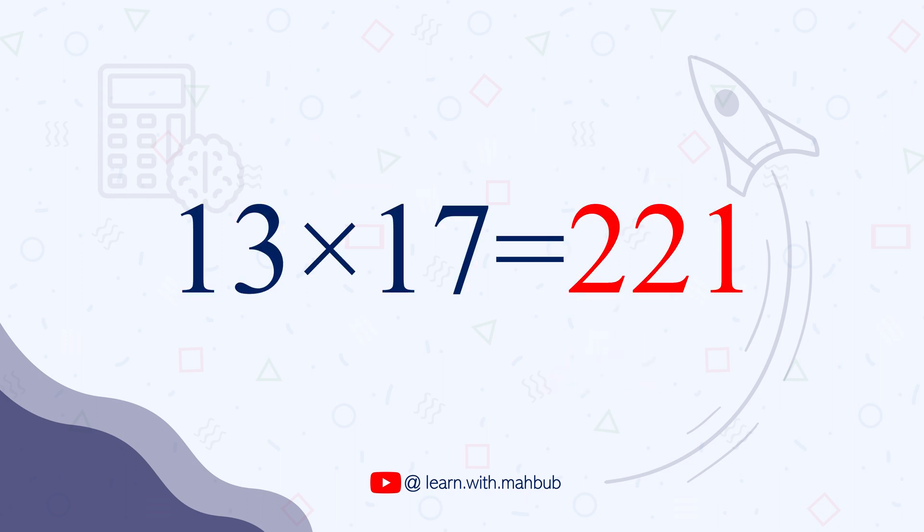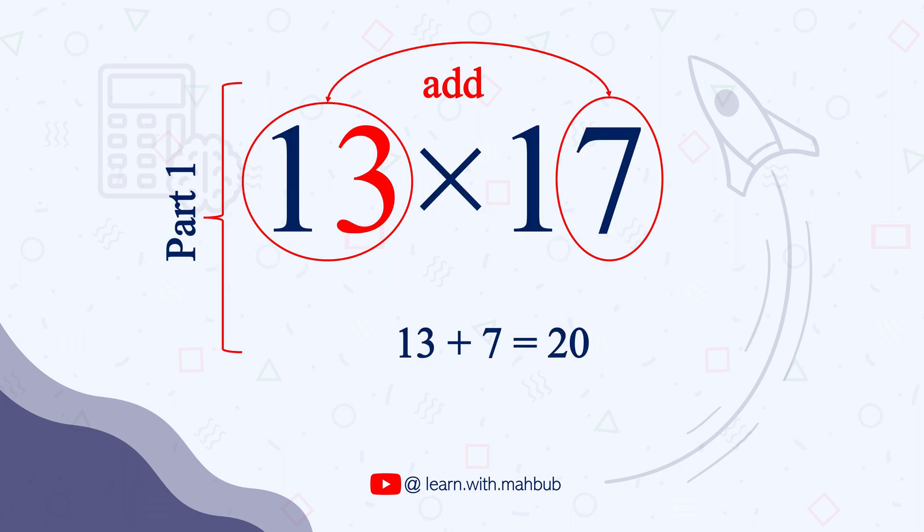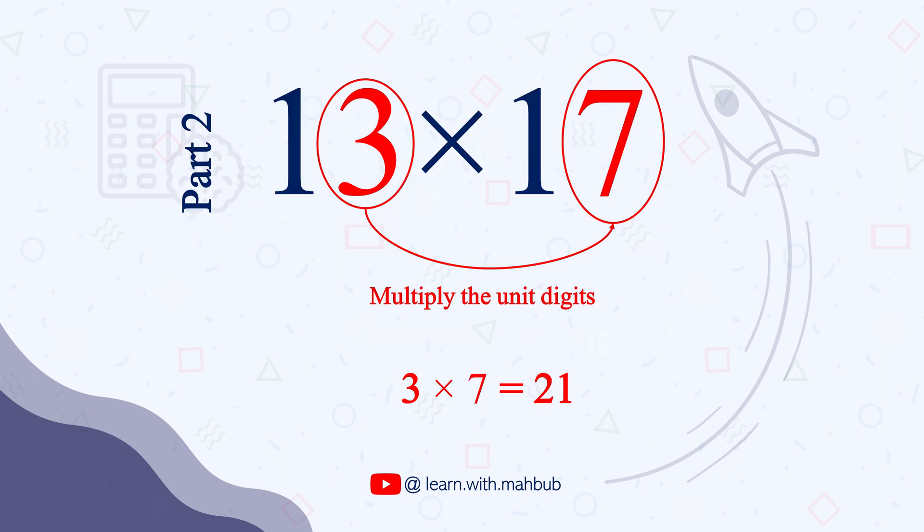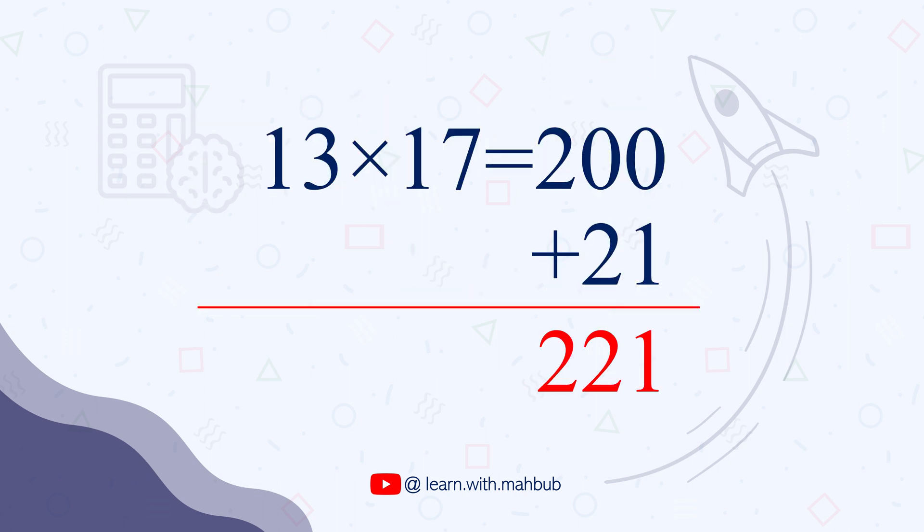Nice and easy, right? You can do it quickly and easily in your mind. Just to recap the steps: first, we added 13 plus 7 to get 20, which we multiplied by 10 to get 200. To this we added 7 times 3, which is 21, to get our final answer.